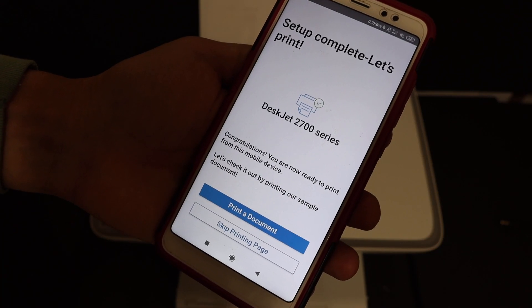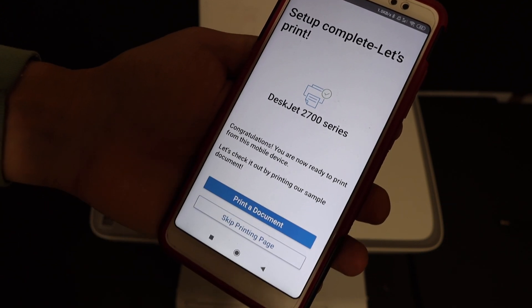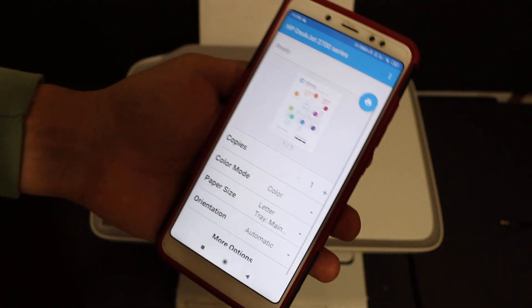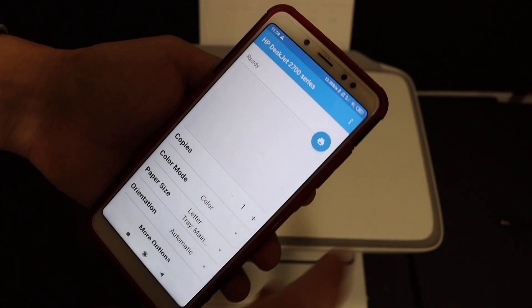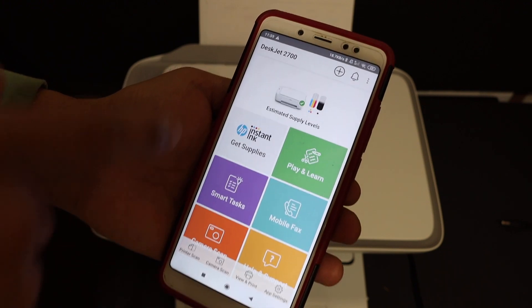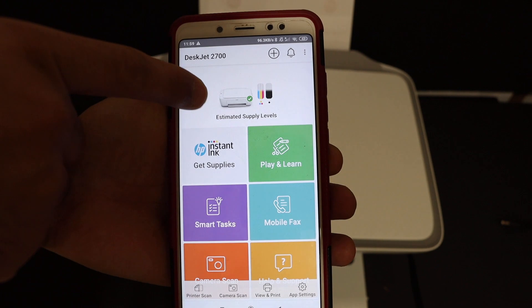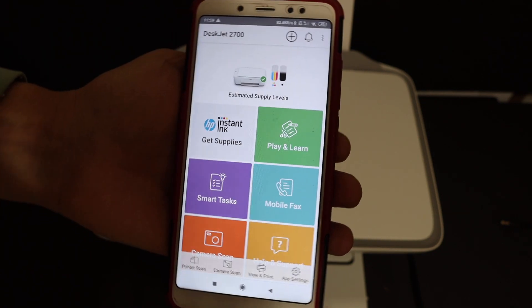The last screen says 'setup is complete — let's print.' Click on 'print a document' to confirm whether it is connected wirelessly or not. You will see all the printer details available. Click the blue icon at the top to send a print command, and it will also display details such as estimated ink level and the status of the printer.